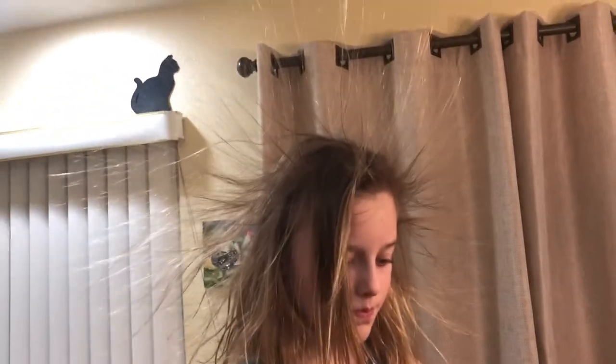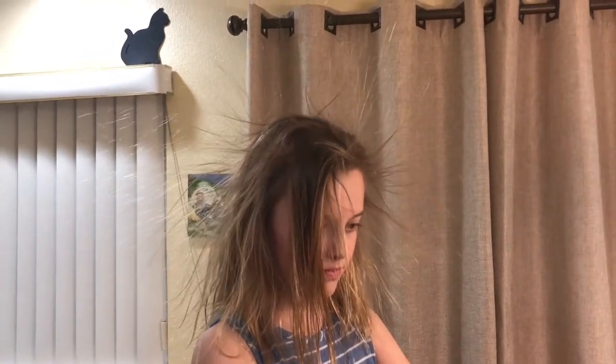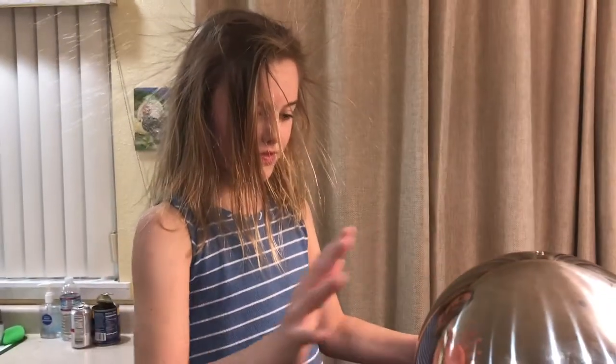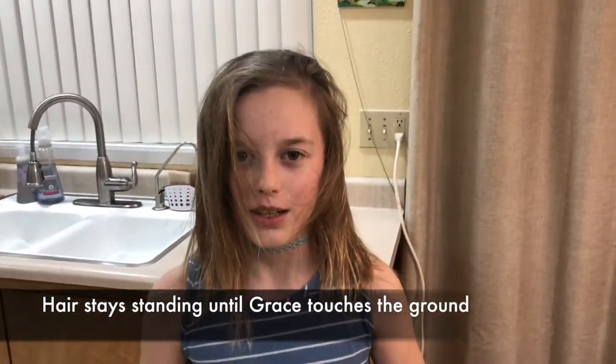We're going to turn it off. Once it stops, you're going to take your hands off and your hair is still going to stay up — one hand at a time. Now, before you get down, you're on an insulated box. So once you go down, your hair will drop right when you step off. One, two, three — and it all drops. Because you're grounded, everything fell off your body.